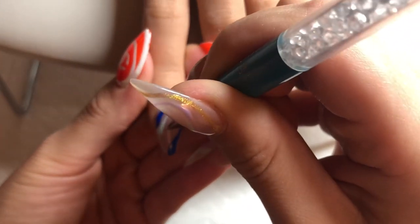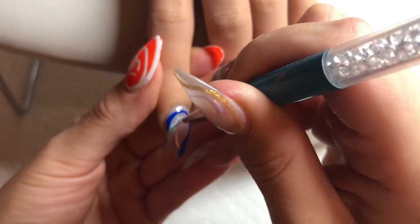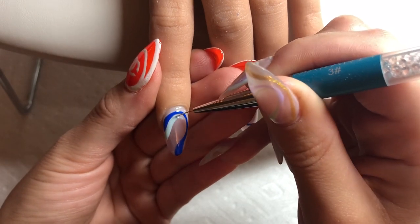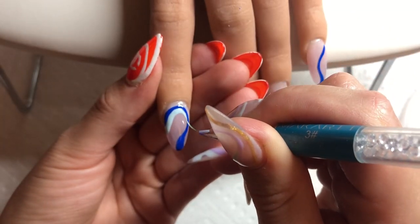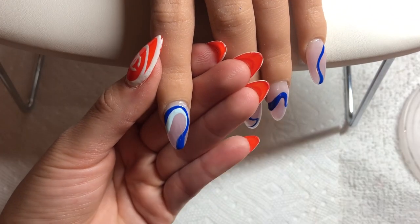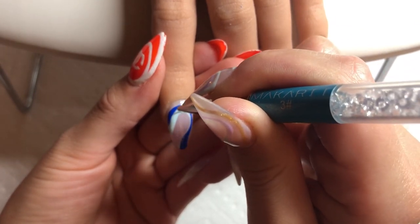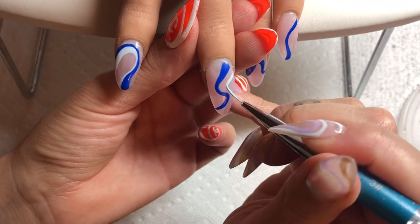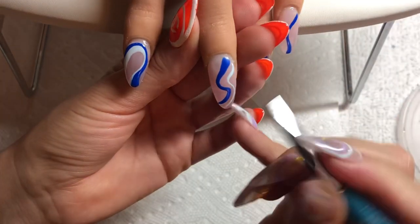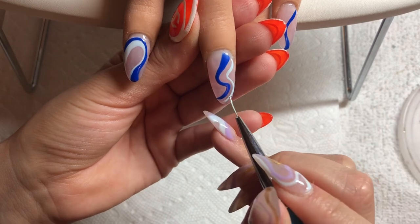Next I'm going in with my lighter blue. For color scheme: it really depends on how many colors you want to use. If I'm using three colors like I am for this set, I like to use two colors that are kind of similar — here two blues — and then an accent color, which will be my silver. With this blue I'm doing a shape that touches the first swirl, and on this finger the colors don't touch but it's kind of following the same pattern.